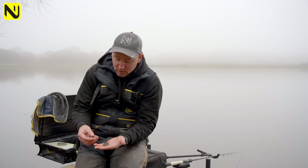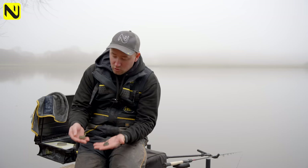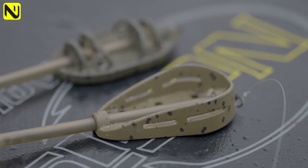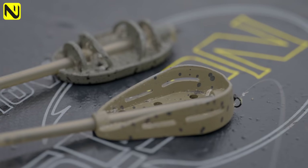My choice for the method feeder would be shallower water, chucking up against islands. I like to use method feeders in anywhere up to about five or six foot of water, and the hybrid for anything going into deeper water. Both can be great even in shallower water, but on personal choice the hybrid comes into its own in the deeper water.